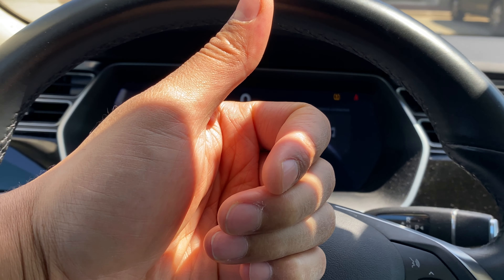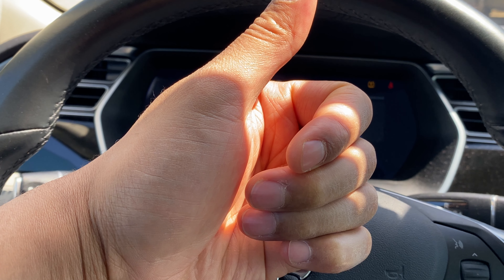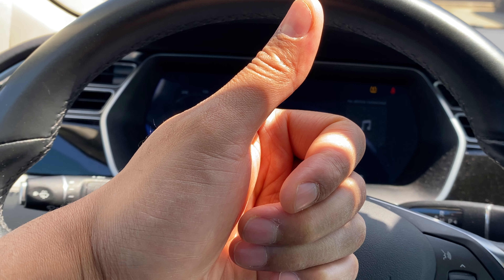Today I have a Tesla Model S and I'm going to show you how to brighten and dim the instrument panel lights on this particular vehicle. Before we get started, if you found my content helpful, could you give me a thumbs up as well as subscribe to my channel? I'd appreciate it tremendously.